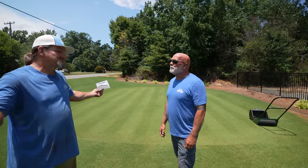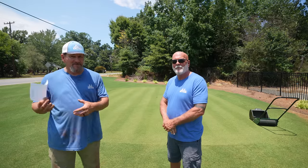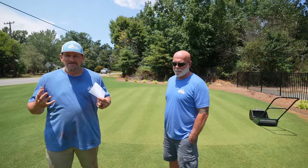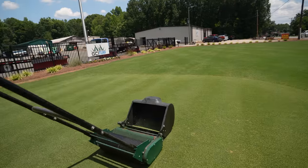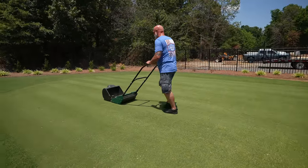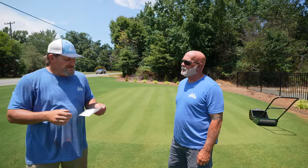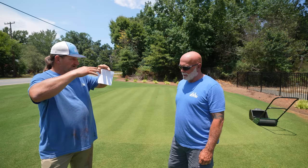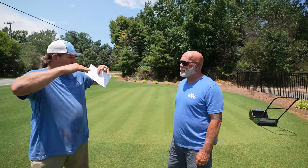Growth habit — bermuda has a very wide variety of growth habits. It spreads by stolons and rhizomes. Stolons are little runners that crawl on top of the ground; rhizomes are runners that crawl under the ground. It's like they go over and shoot a little baby plant up. It likes to run and spread and grow. It will grow vertically, but it also does a lot of growing laterally. That's how bermuda can be so thick yet cut so short — because it grows along the surface as well as upward.